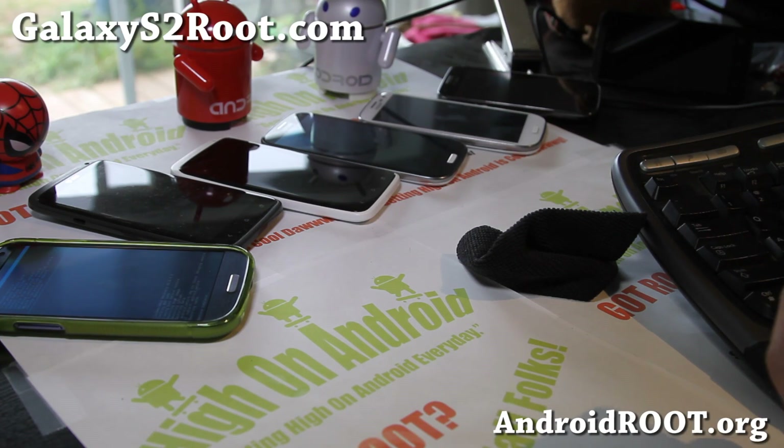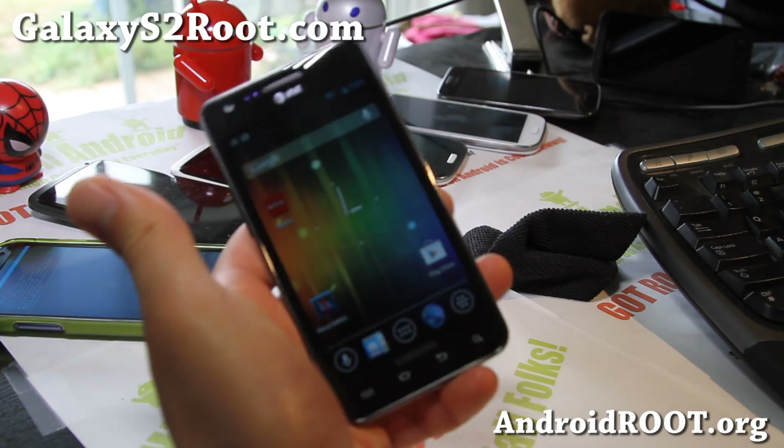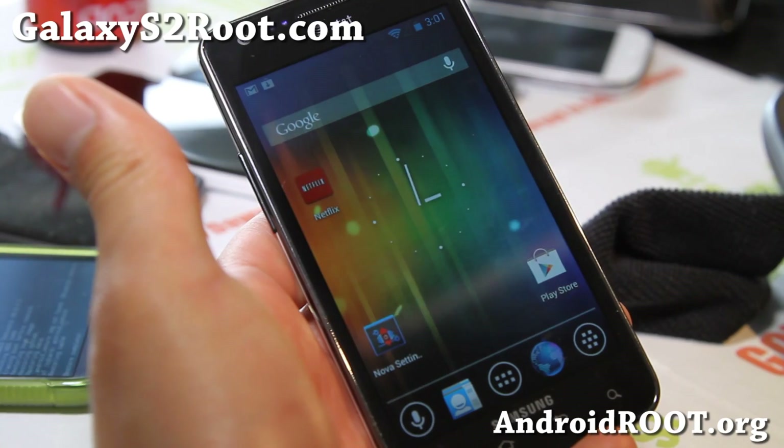Hi folks, this is Max from GalaxyS2Root.com, and I've got an updated review of the AOKP Jellybean ROM for your Galaxy S2 AT&T SGH i777.